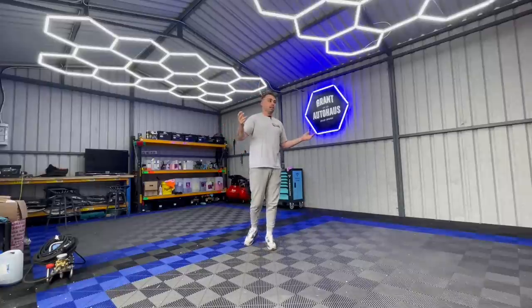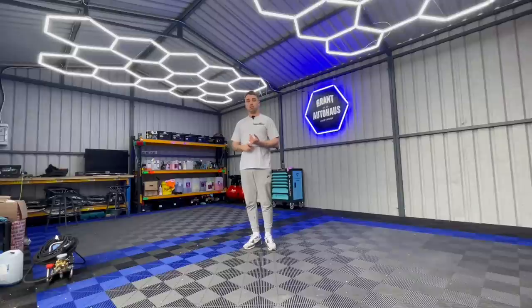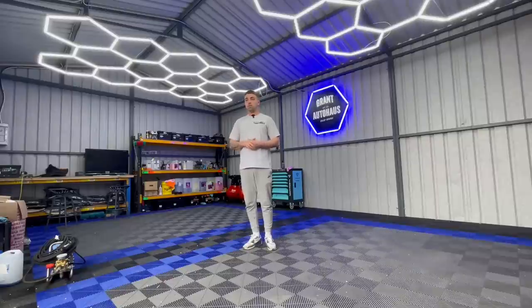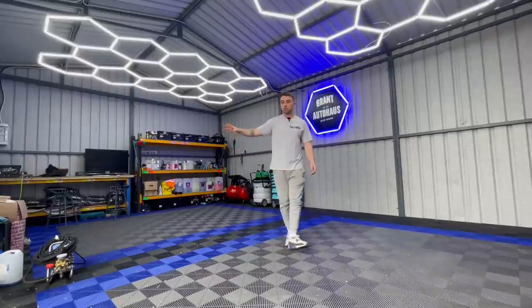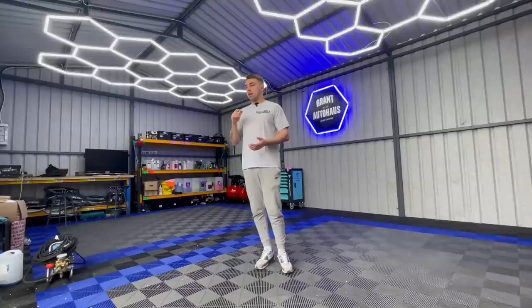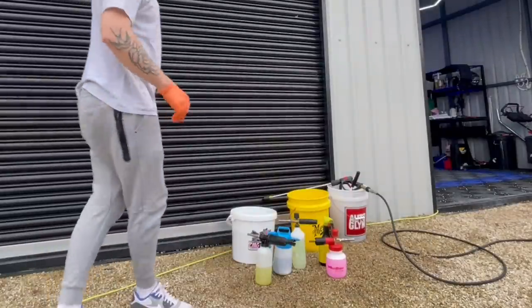What we do here mainly is truck interior detail, which is a big part of my business. Basically I just provide a good service, a good clean, go into detail without being extortionate in price. I'm just trying to make sure that everyone gets good value for their money. So we're going to get the pressure washer hooked up, start decontaminating the BMW, and walk and talk through it.